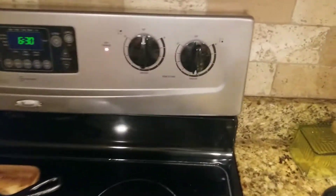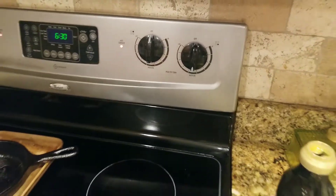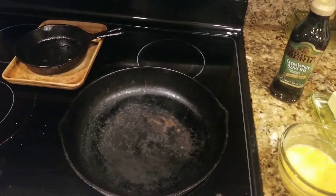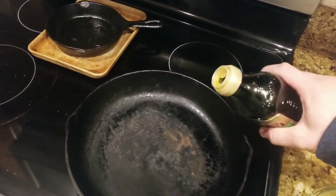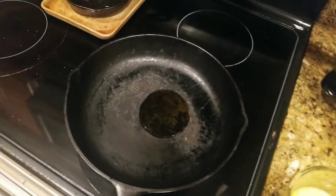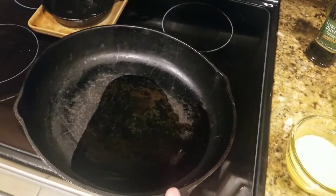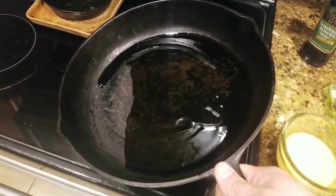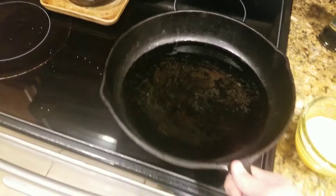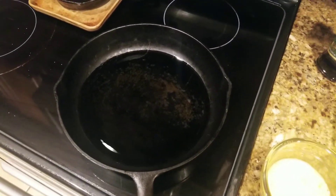So we want to use butter and olive oil to ensure it doesn't stick to the pan, and it keeps it from turning too brown. I've already set the heat on medium — you don't want it too hot or it'll cook too fast and turn brown. I'm gonna pour the olive oil in the pan, just enough to coat the bottom, and then add just a little bit of butter as well.